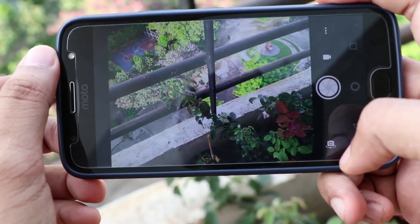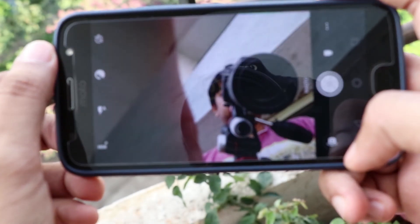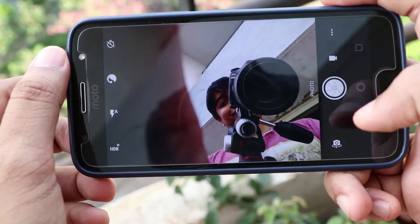The front 8-megapixel camera is your selfie shooter and the images are good and clear. If you are someone who loves uploading selfies on social media, just turn on the beautification feature and the self-portraits would turn out to be much better.